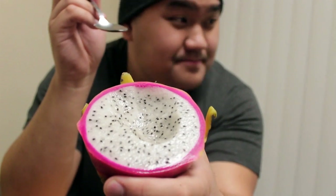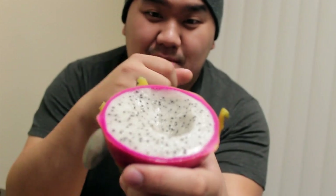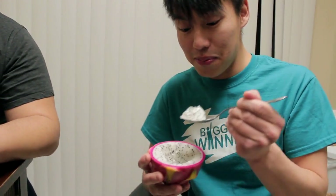Marcus, you got to try this. What's this? This is dragon fruit, right? Dragon fruit. Really good. I hear it gives you the power of 10 tigers. I am a culinary specialist in the Navy and I certified this fruit as edible.